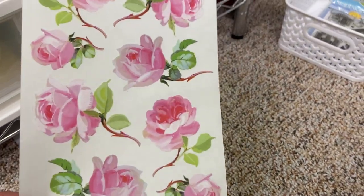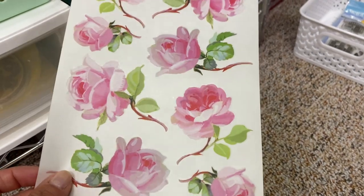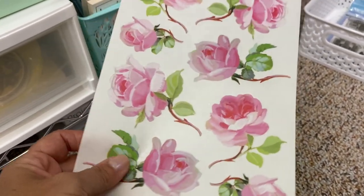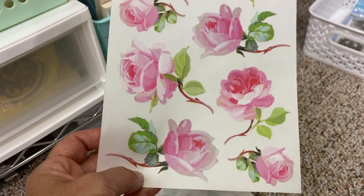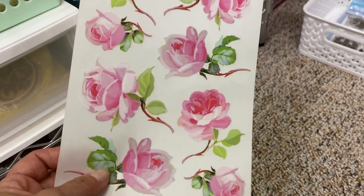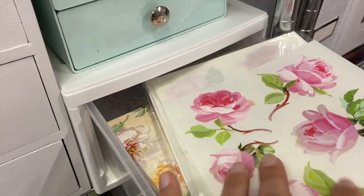These rub-ons are really pretty — just like traditional rub-ons where you cut out the flower, rub it on with a bone folder or similar tool, and it transfers onto paper and looks really nice. I got a big pack of those and I keep them in here because it goes along with the floral ephemera theme.